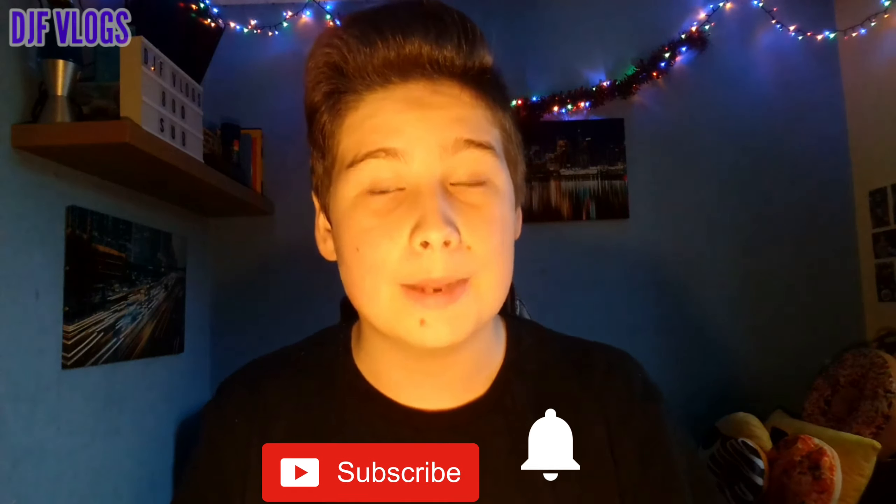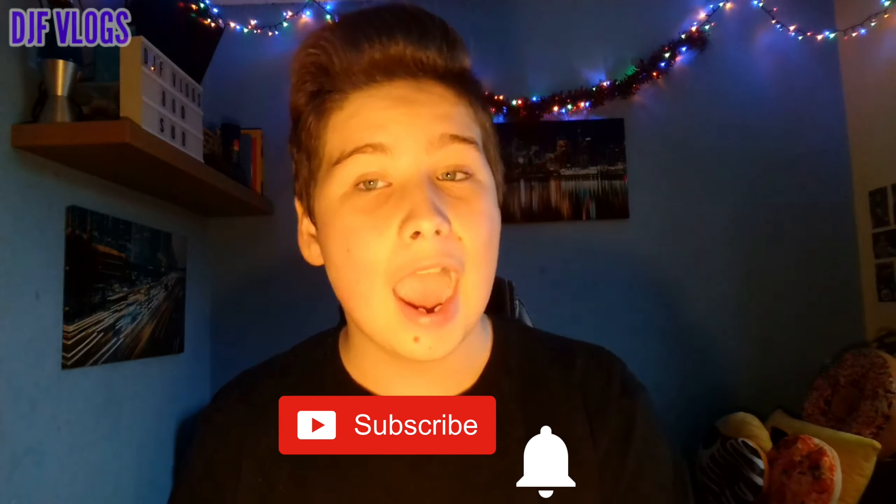That is the end of today's video. If you enjoyed it please make sure you give a massive thumbs up — it's massively appreciated if you do. Also make sure you subscribe and enable notifications to be notified every time I release a new video, and make sure you follow my Instagram, Twitter, and Snapchat — links to all my social media are in the description down below. Guys, I'll see you soon for another video. Peace out.